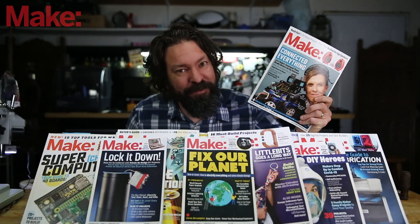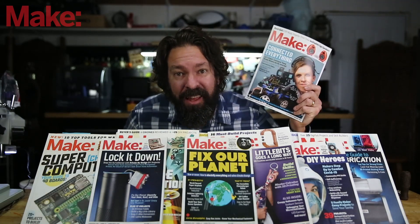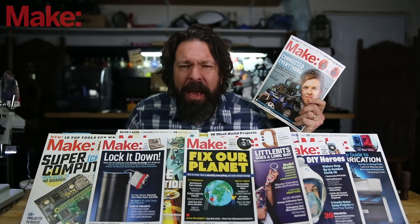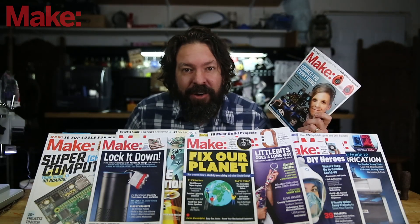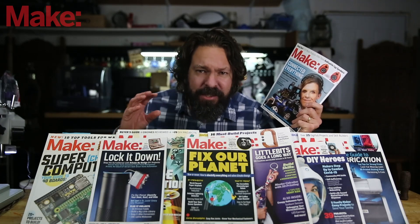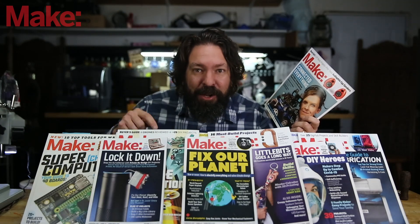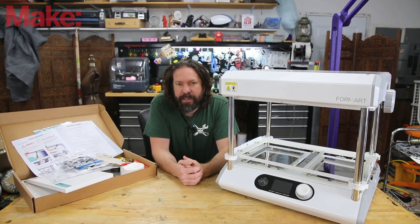Are you subscribed to Make Magazine yet? If you like this kind of video of projects and stuff to build, you are going to love Make Magazine. It comes out quarterly and is packed full of tips and tricks, full projects that you can recreate, and feature pieces explaining how makers are changing the world for the better. You can find information on how to subscribe — digital or the actual print edition — at the link above or in the description below.